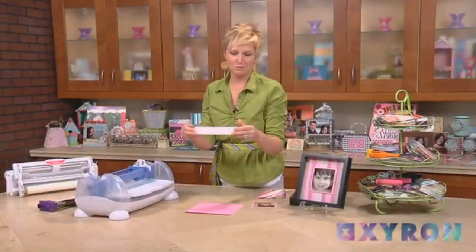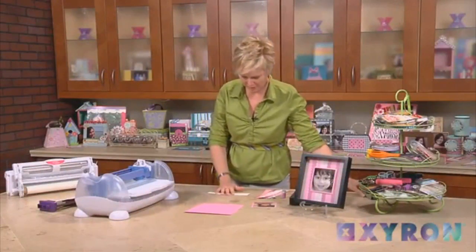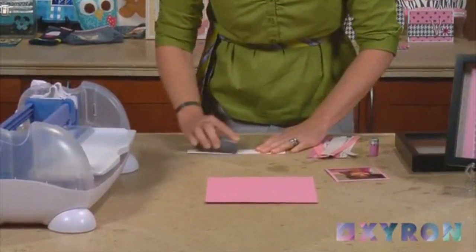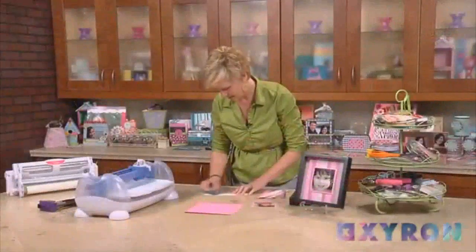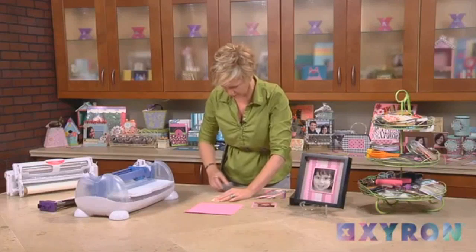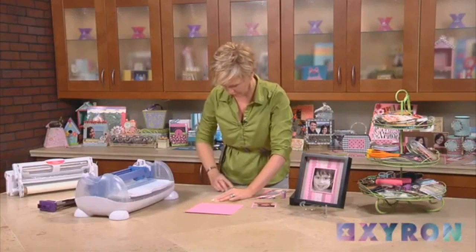But before we do that, let me show you a really neat trick using the coordinations paper which is what we've got. I'm just going to sand over the pattern and it gives me a beautiful pink pattern underneath. This is such an easy thing to do but it really makes your pattern stand out, and it's going to be perfect for this project.